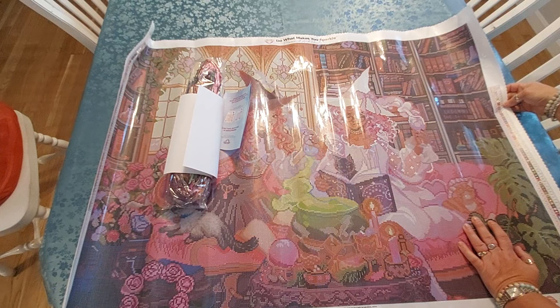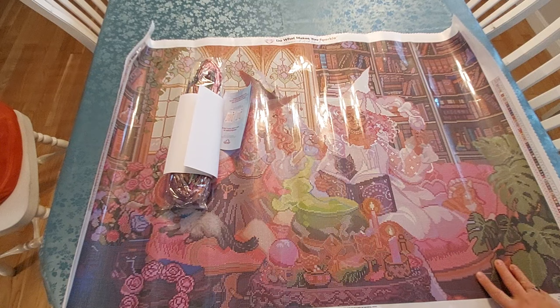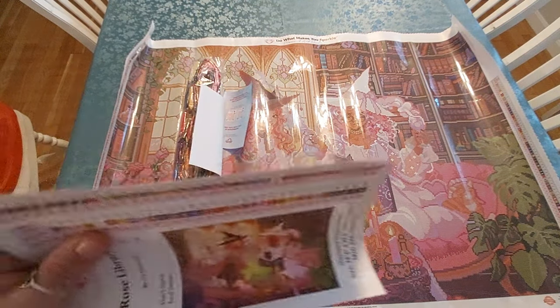So this has 77 colors — wow. And it has three of the fairy dust. It has one called ecru, which is just like a beige color — I don't know if that's a special drill. And then we have five ABs.